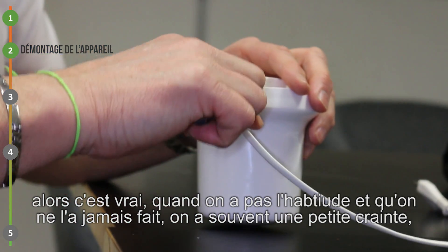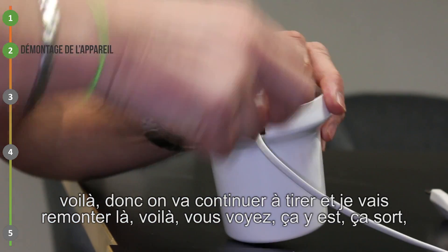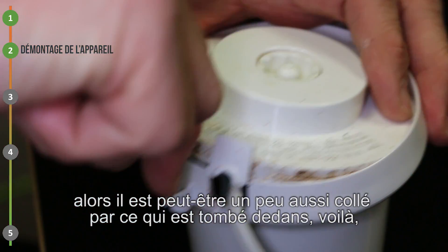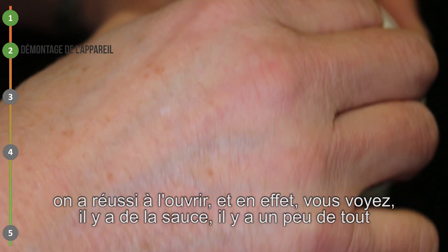C'est vrai que quand on n'a pas l'habitude, qu'on ne l'a jamais fait, on a souvent une petite crainte. Donc on va continuer à tirer. Ça y est, ça sort. Il est peut-être un peu aussi collé par ce qui est tombé dedans. On a réussi à l'ouvrir.